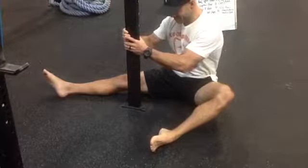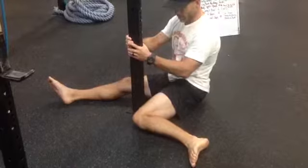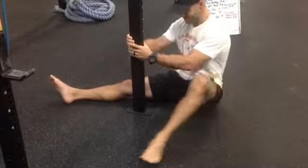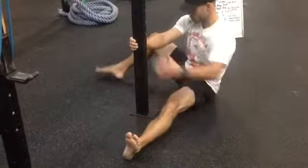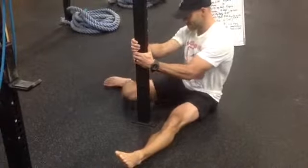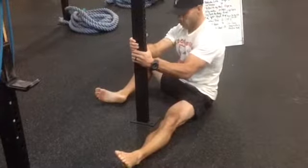Then I'll follow it up with some external hip rotation. The goal here is once you kind of hit that end range of motion, try to really drive into the post, squeeze it, create some force there, so we can capture a little bit more range of motion out of the joint that we're trying to stretch — in this case, the hip.